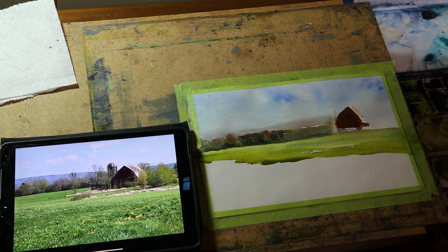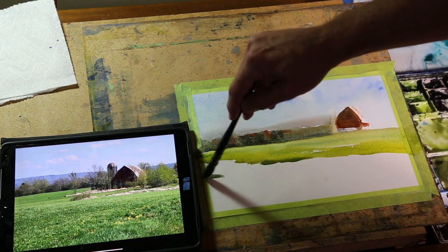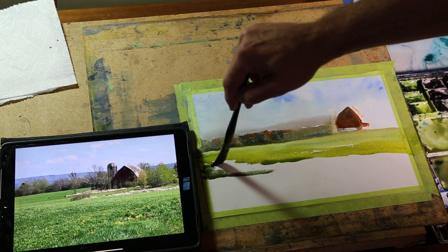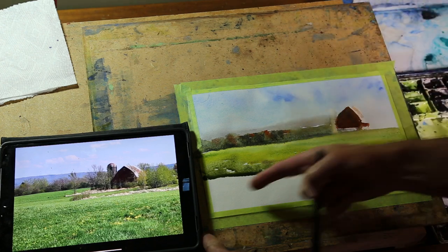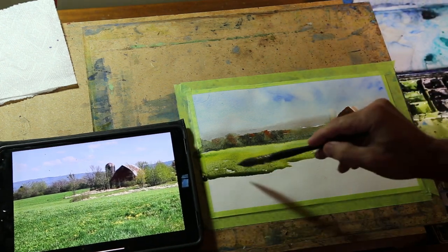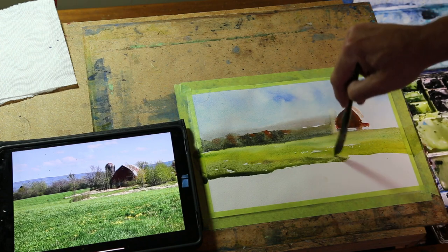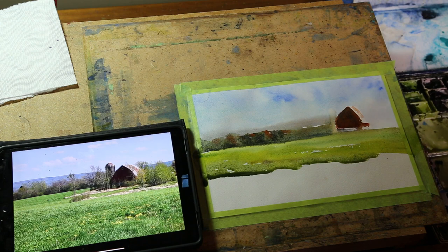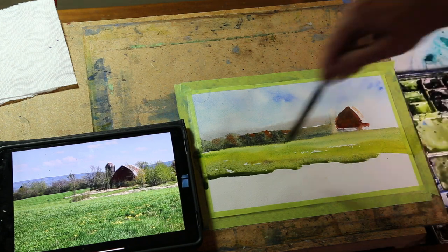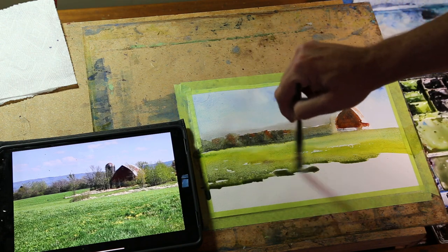You can mix greens — whatever you've got in your palette — and go in. It helps to work with that bead here. As you're coming down, you can see the pigment pooling a little bit; that's called the bead. Joseph Zbukvich calls it that, so everybody calls it that because he's an amazing artist. It's easy to understand if you call it that.